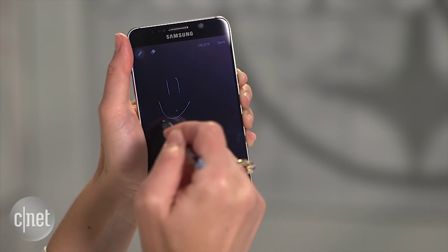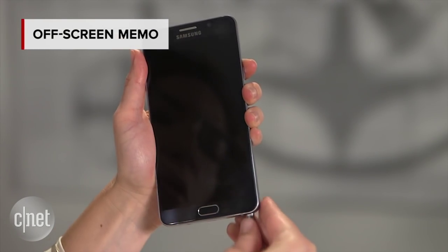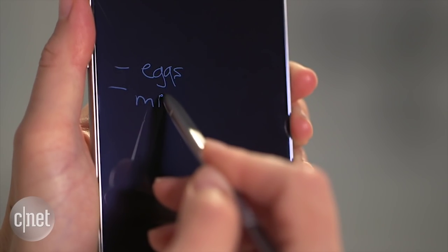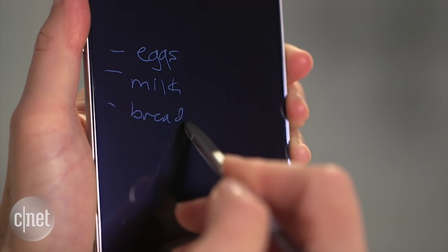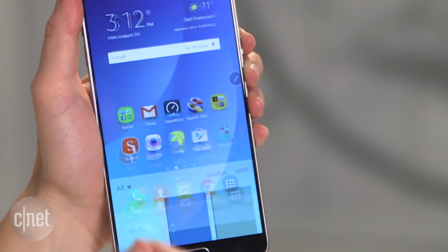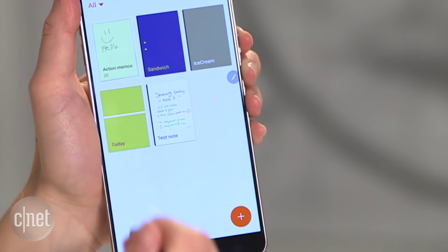The first one is called Offscreen Memo. It means that when your screen is turned off, you can still pull out the stylus and write yourself a note — you do not have to turn on the phone to do so. When you save the memo and open up S Note, your memo will be waiting for you.